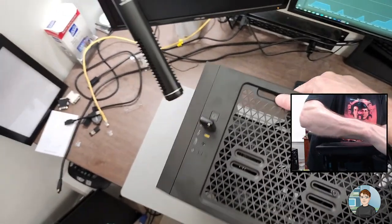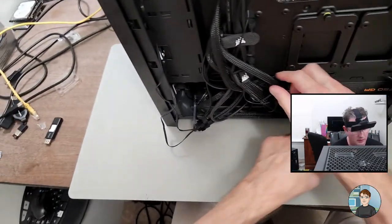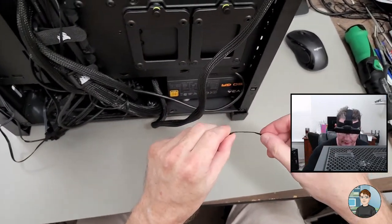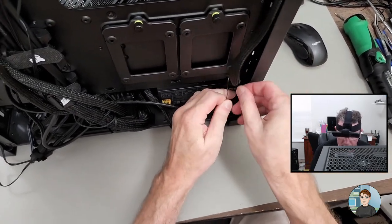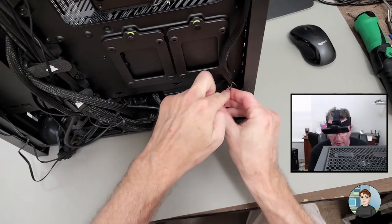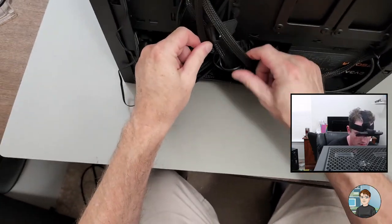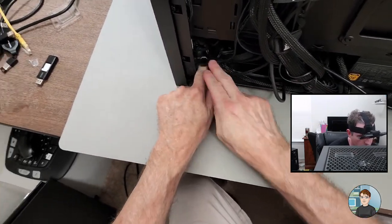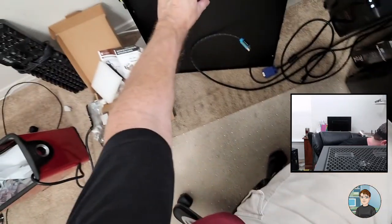So we fixed the GPU power routing and plugged in the rear fan. Let's turn it around and deal with the cable management. It's really not bad. I'm going to go through here with a twist tie so I can pin this 8-pin CPU power cable out of the way, then put the case side back on.